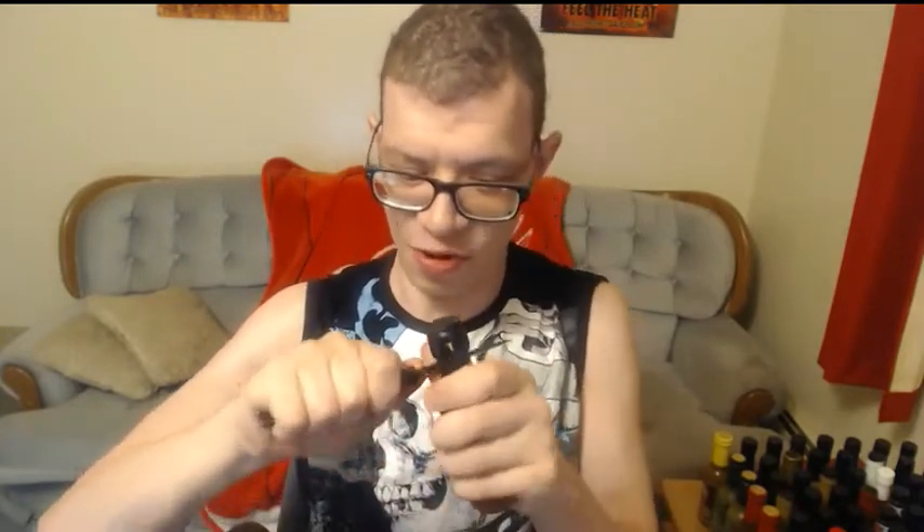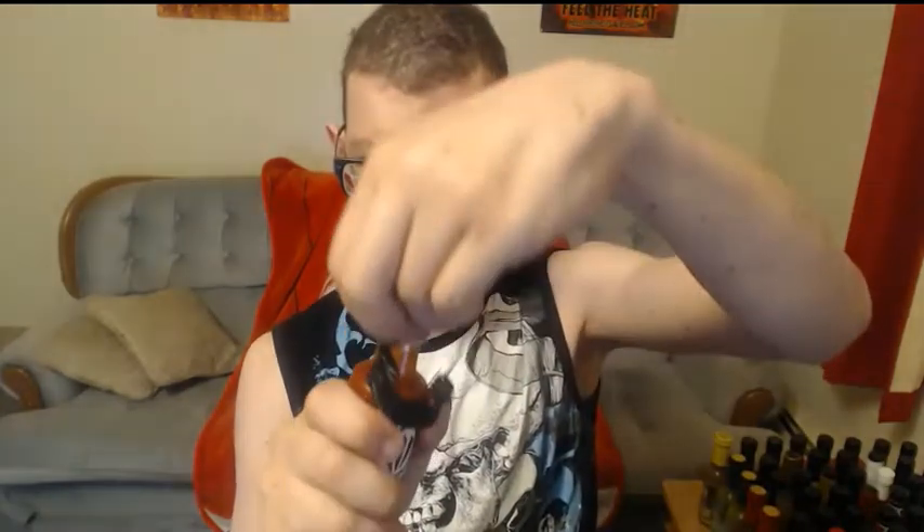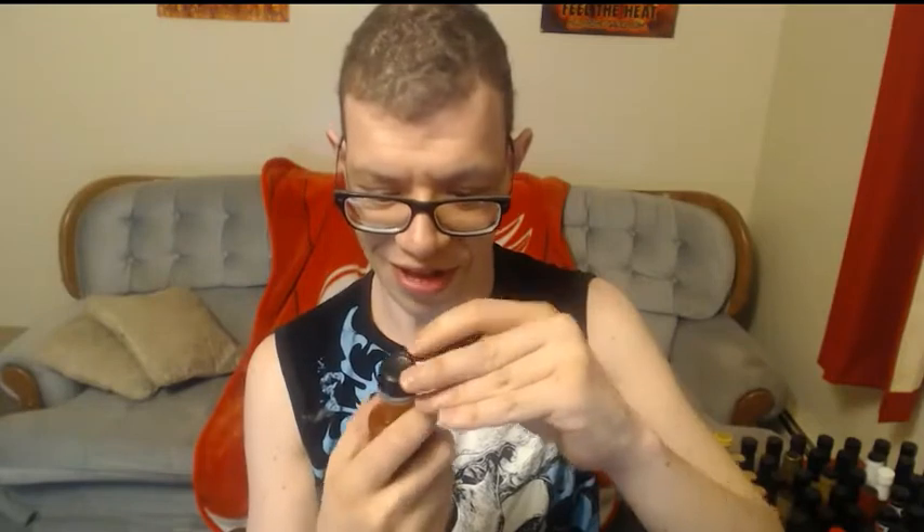Got a knife here, let me open this up. Really odd — not used to those kind of bottles. That's pretty cool. I bet that's what the seal was for — oh, there we go.